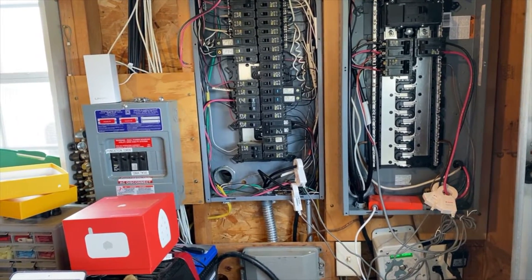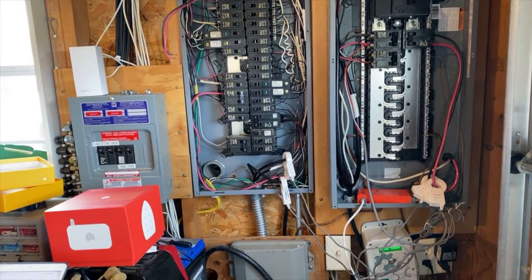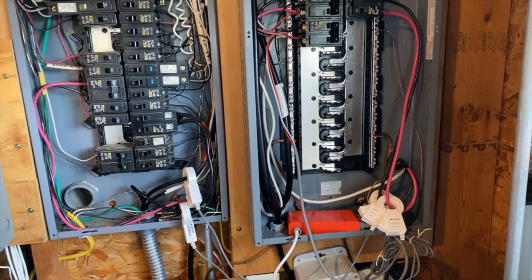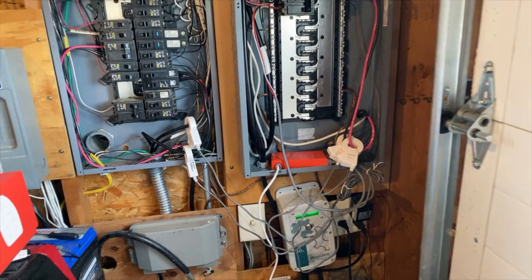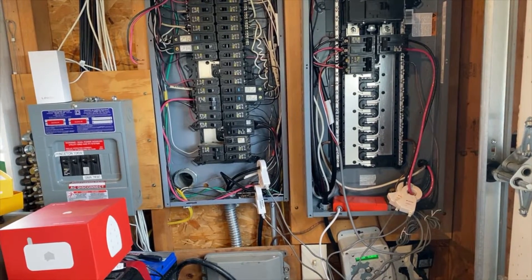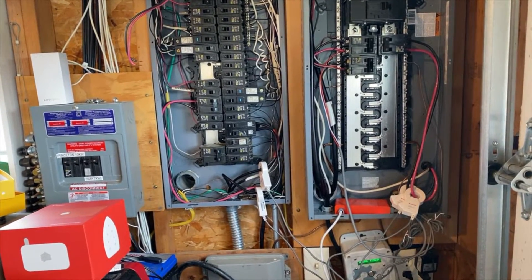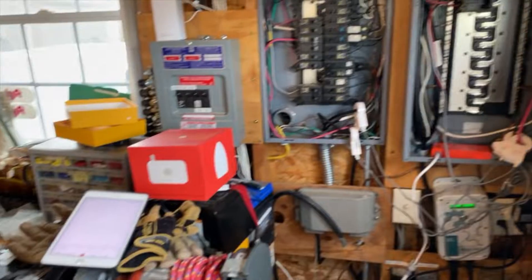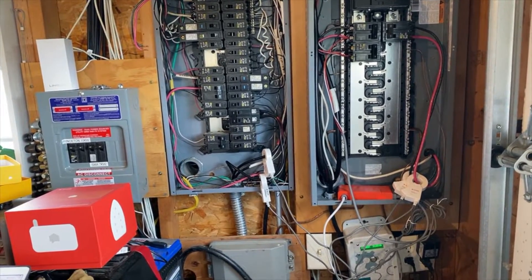However, when the sun is out and conditions are perfect and I'm generating a bunch of power, it does report nicely. It will show when I'm sending power to the grid via these clamps here. It took a little while for me to figure out which wires to use, but when it is sunny these clamps will report power going to the grid. Another little difference with my system is that I have total control of where and when I send power. So I could keep all the power to myself and not send any to the grid, which this system doesn't seem to like and doesn't monitor accurately at all. But if I'm dumping 9–10 kilowatts to the grid, then it seems to recognize it and does okay.